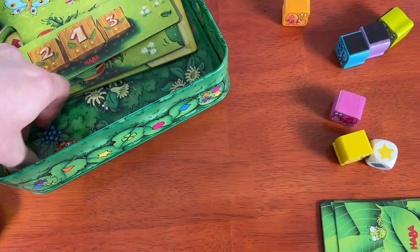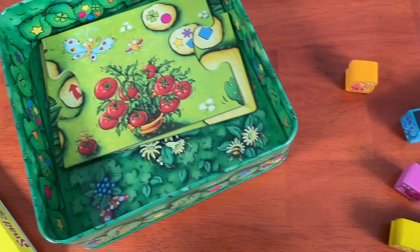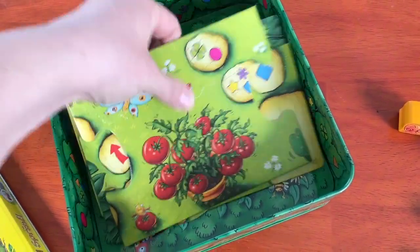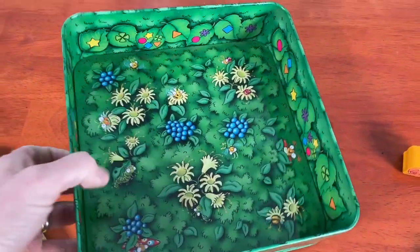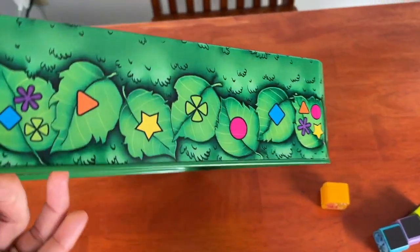So, Elliot, how do the snails use the metal box in the game? They have magnet stickers on the bottom so they can go up the tin, and it's pretty cool when they do. Yep. So, Elliot, will you help talk about how to play Snail Sprint? Sure.